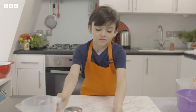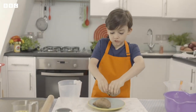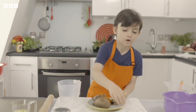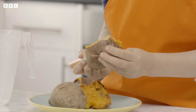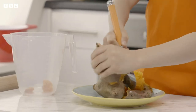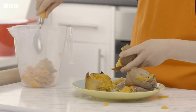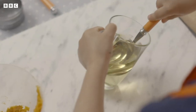Ask a grown-up to cook and cool the sweet potatoes for you. Now we are going to twist the sweet potato and take the inside out. In Chile, sweet potato is called camote. Never mind if your hands get messy, it's part of the fun.